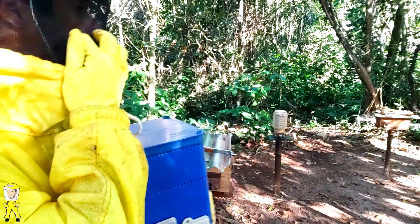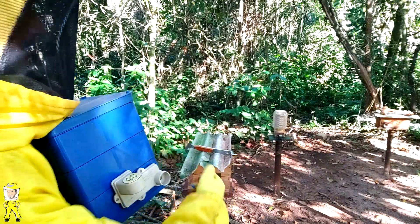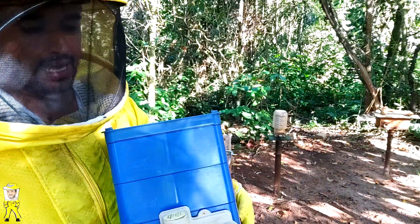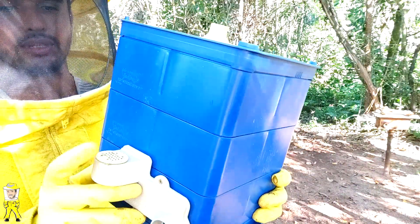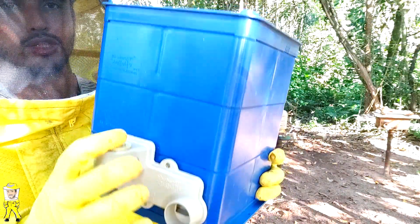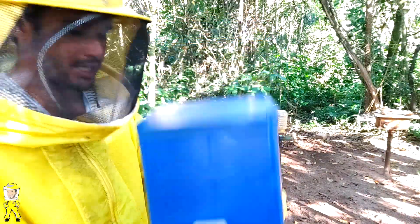A caixa mãe é de madeira e não tem alimentador da Morada das Abelhas, então lá dentro já tem um copinho com gravetos para a gente colocar alimento. Essa caixinha da Morada das Abelhas facilita porque na parte de cima já tem o alimentador acoplado, tipo labirinto, e a gente coloca o alimento por aqui via alimentação externa. As abelhas coletam e levam para dentro.